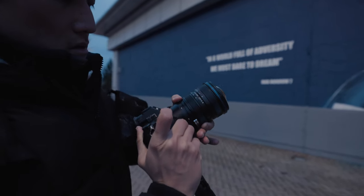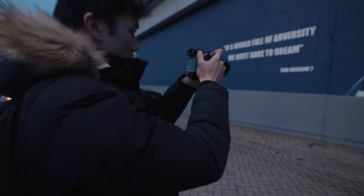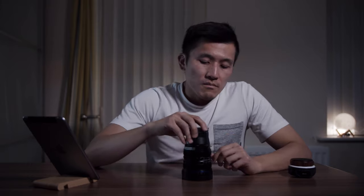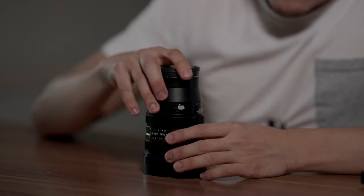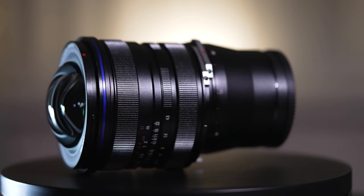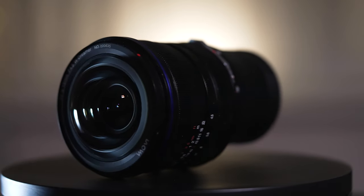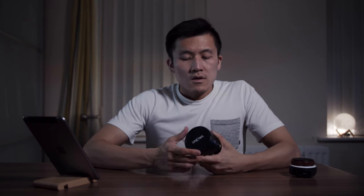After having some time using the lens I can say the handling is not bad at all — ergonomically it is quite well built. At first, if you've never used or seen this lens before, you're going to find it really strange with all the mechanism sticking out, but once you get the hang of it you'll be just fine. The Laowa 15mm f4.5 shift lens is made out of metal, so it's going to be durable and solid.